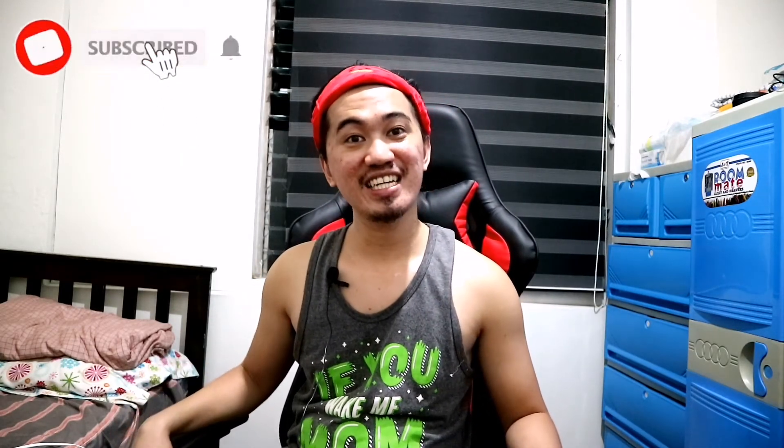That's it for today! If you enjoyed this video and want more videos like this, please don't forget to like, share, and subscribe to my channel. See you on my next vlog — ciao! Bye!